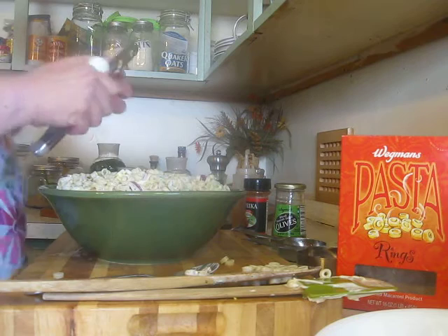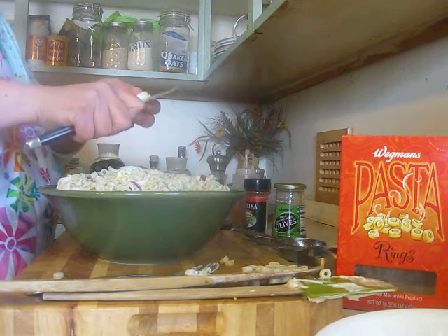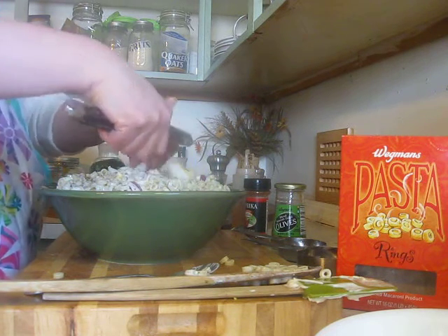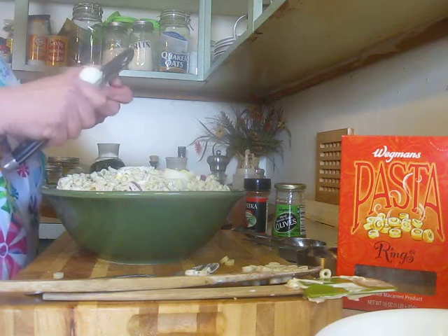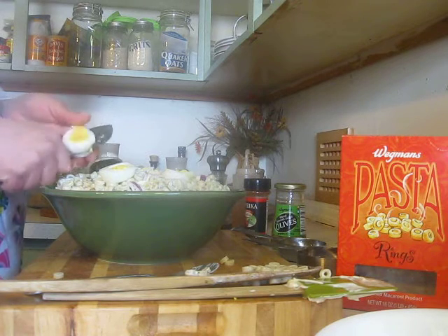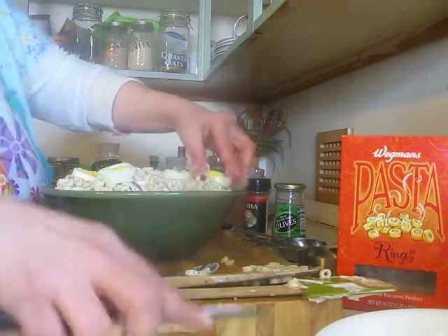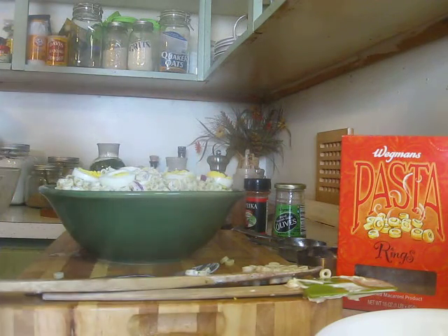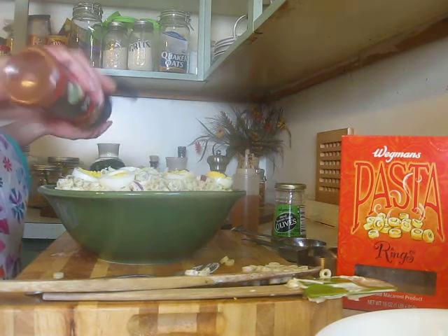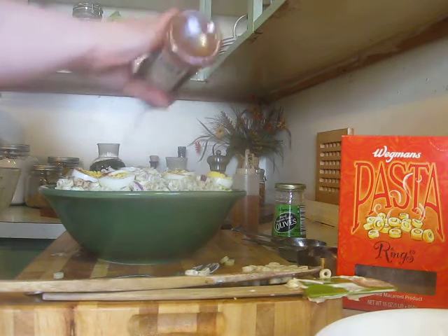I actually made eight eggs and I put six in the salad, and then I'm going to put a couple on top — it always looks prettier with a couple of eggs on top. That is looking so yummy. And then we want to sprinkle on a little bit of paprika. And that is done.